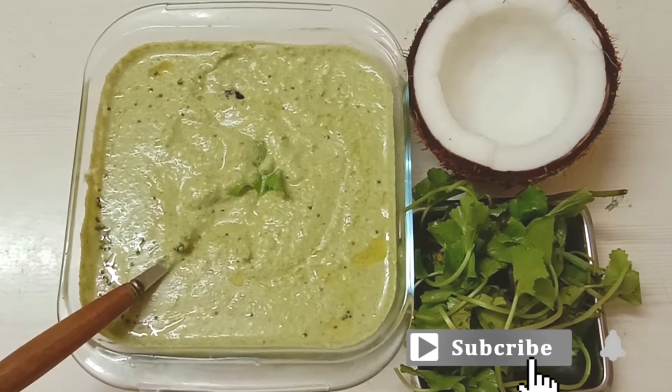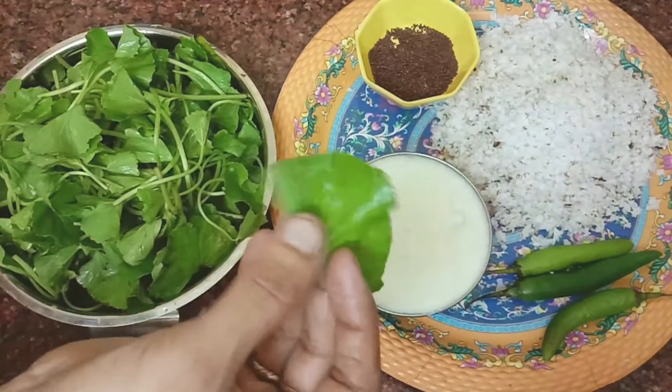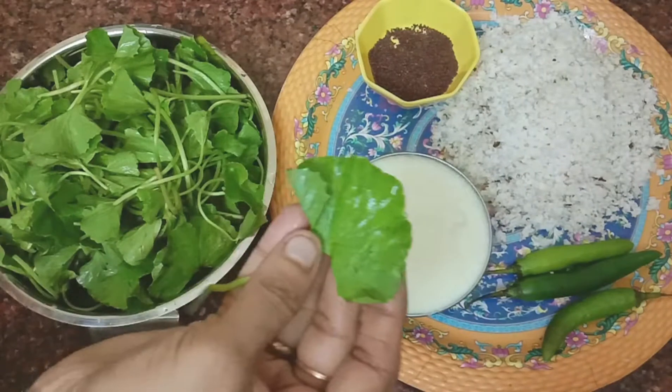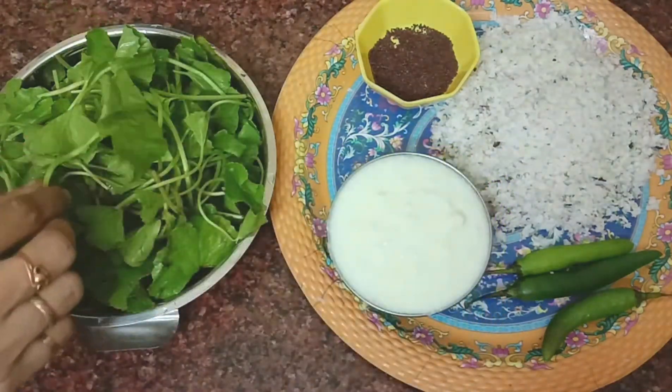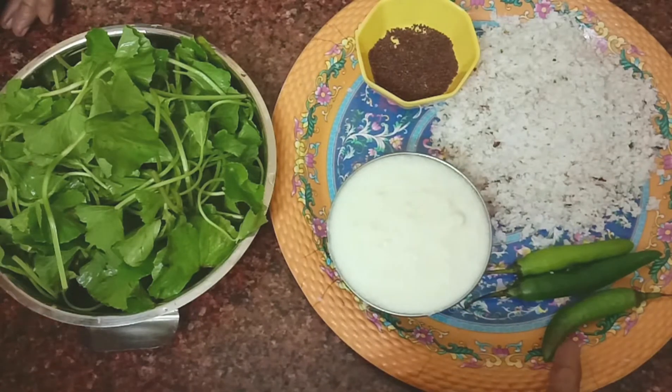Let's go to the next step. The more you can treat the brain-boosting benefits, the better. Here we can treat the brain-boosting and get more from it.